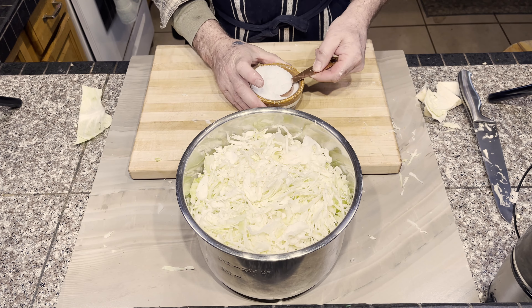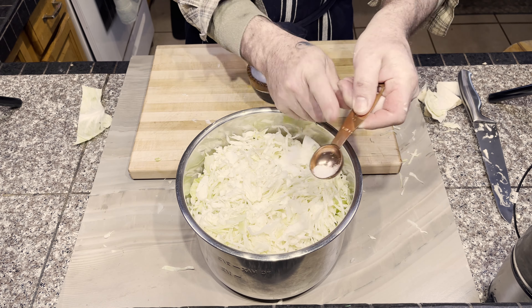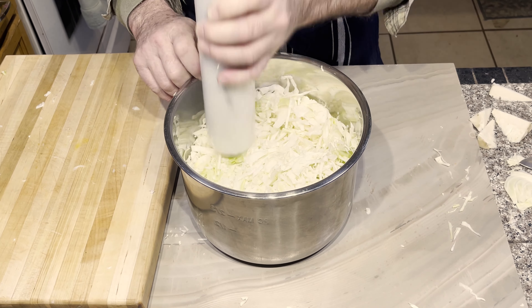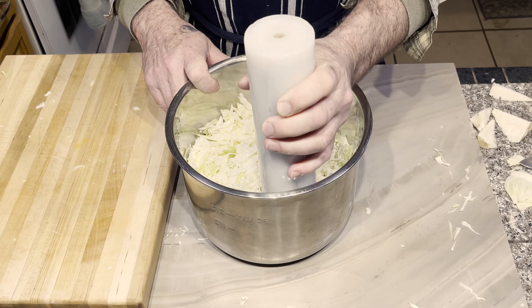For each head of cabbage, I added one whole tablespoon of salt. And with a heavy pastry rolling pin that was made of marble, I proceeded to pound the shredded cabbage and salt.